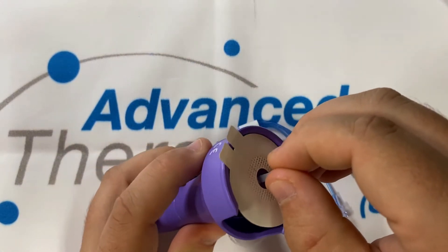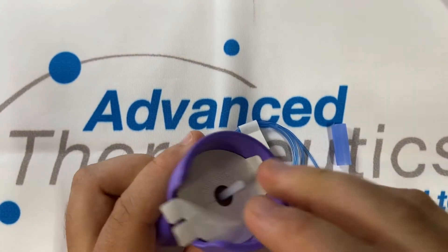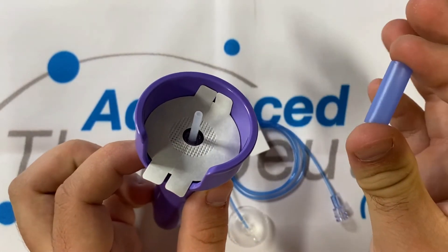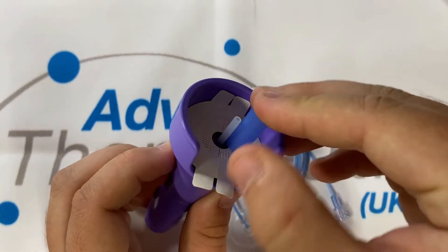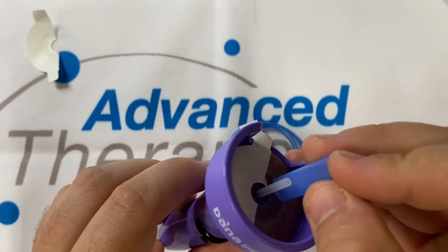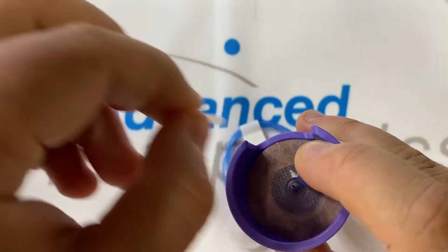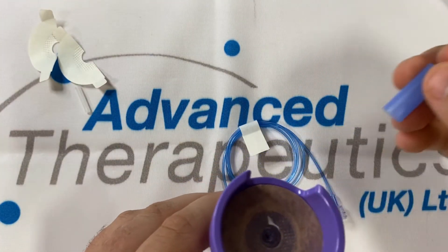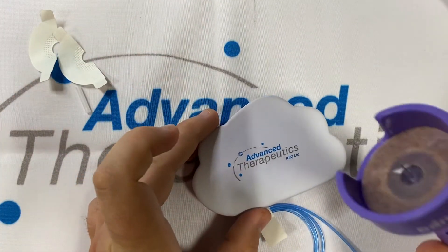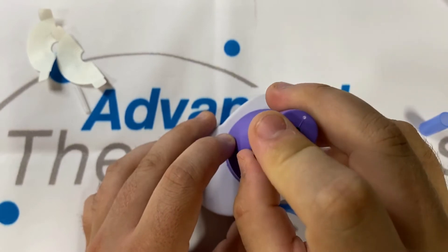Inserting a cannula is as easy as clicking the cannula into the inserter, sliding on the lock to prevent accidental firing, getting your small blue cylinder and applying some pressure to make it easy to remove the sticky back plaster. Remove the introducer needle cover, find the patch of skin that you'd like to use, slide off the lock and fire.